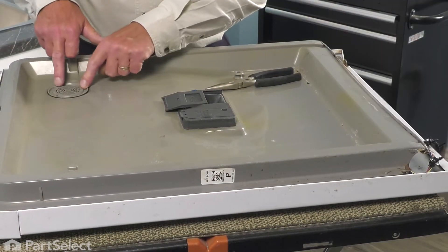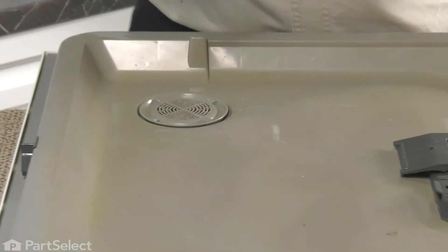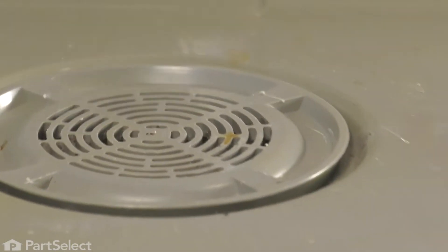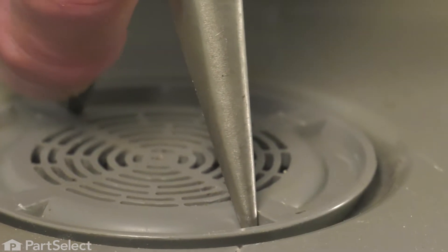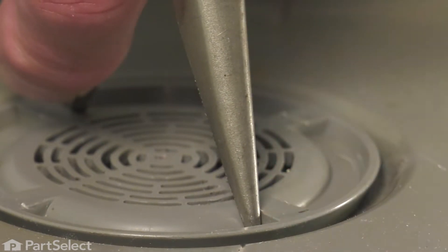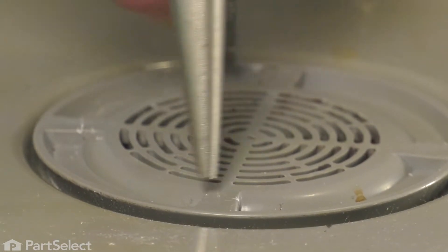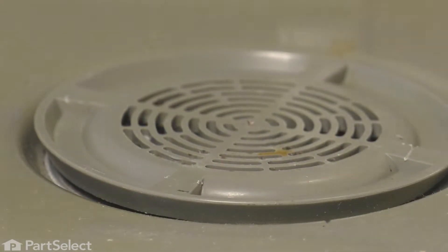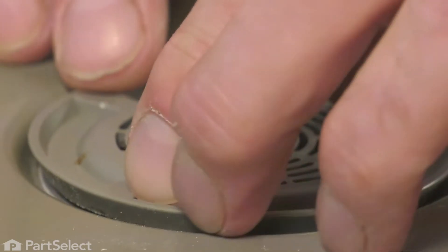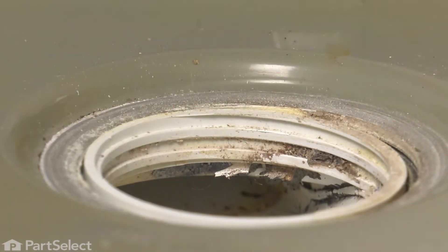Our next step is to remove this air vent cover. Using a pair of needle nose pliers, open up as far as it'll go, then hook the points into the tabs on that cover and just turn it counterclockwise. Make sure you have a good downward pressure on that so that we don't damage that cover. Once we've loosened it, you may be able to turn it by hand. We'll unthread that from the interior piece and just set it aside.